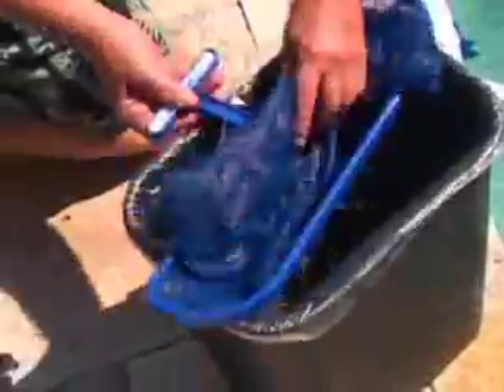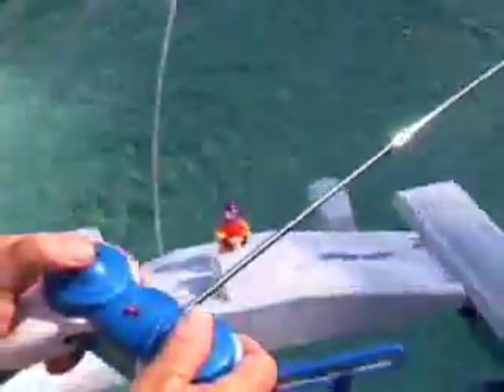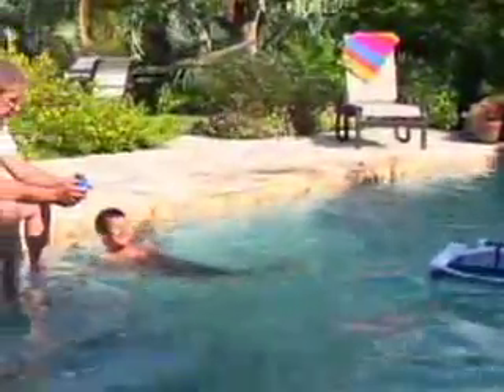No more straining to reach the corners or stepping on unsafe, uneven ground. The JetNet Remote Control Pool Skimmer — spend more time swimming and enjoying your pool, not cleaning it.